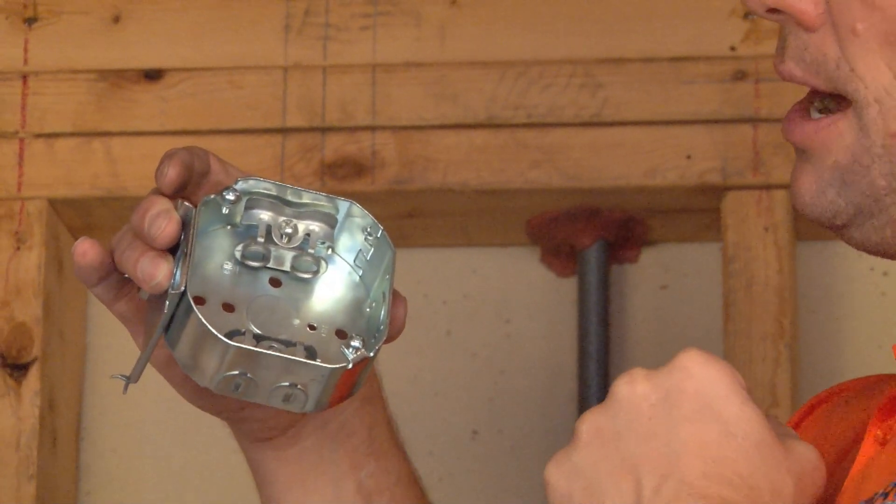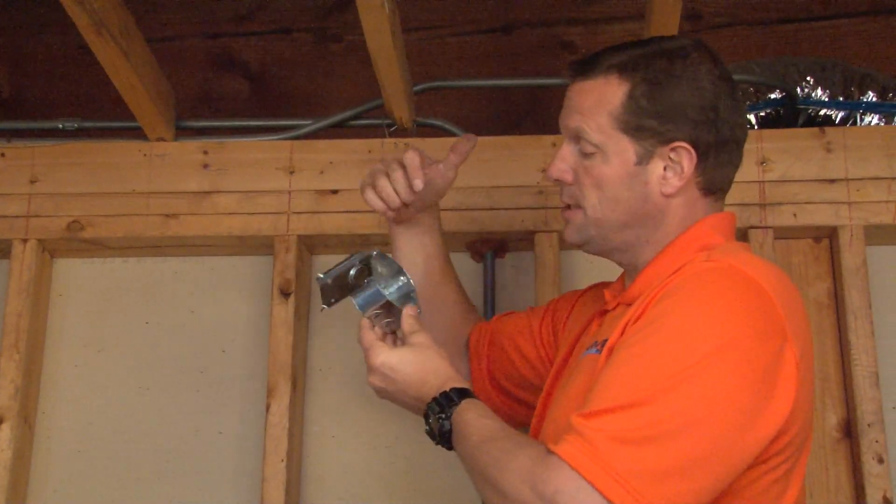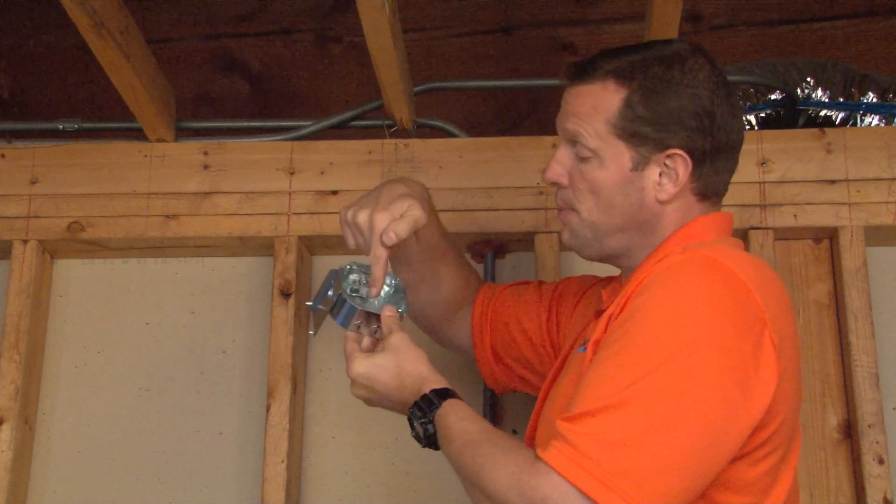However, if you want to use 1/2-inch conduit with connectors, we provide 1/2-inch conduit knockouts on the sides and also on the bottom of the box.